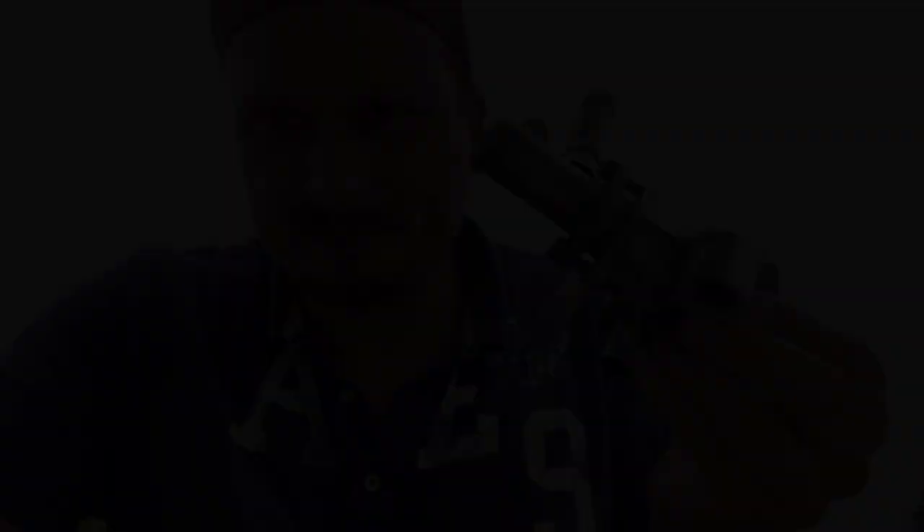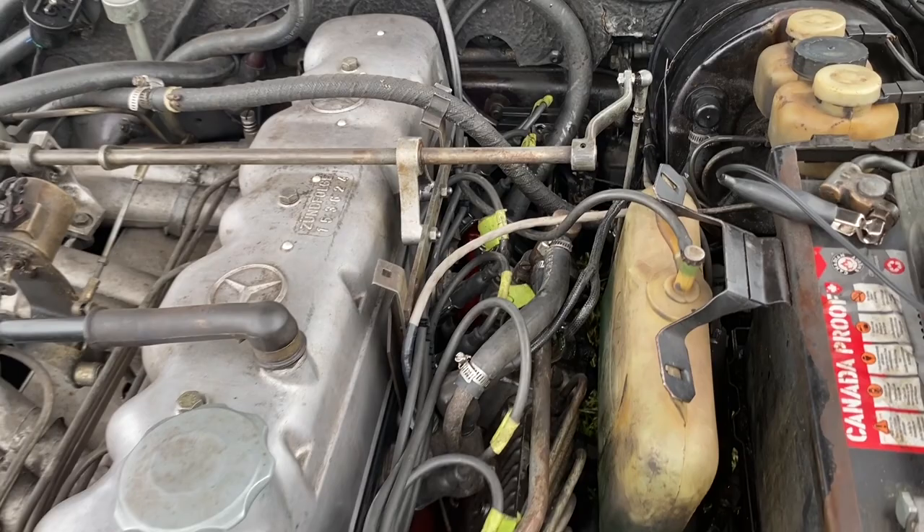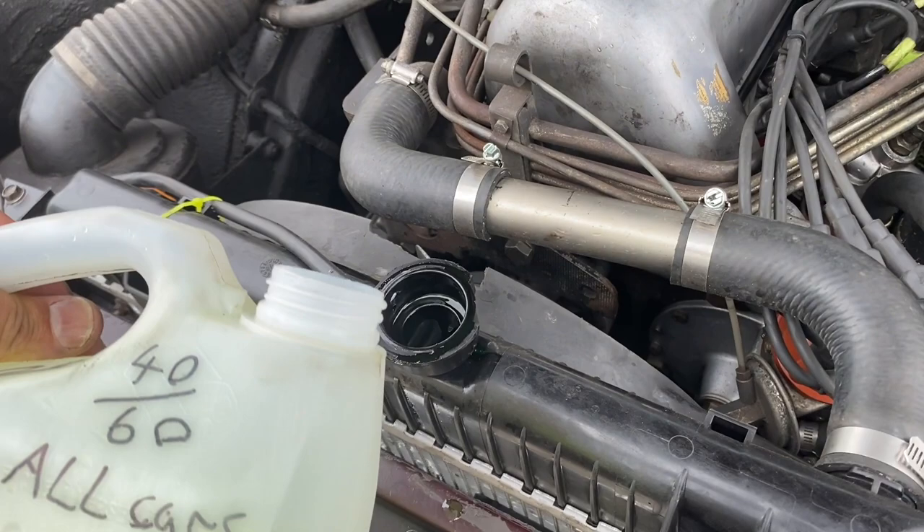We got it on, all hoses are tight, everything's good. Now we have to put in some antifreeze to top it up because a lot came out while disconnecting the hoses.